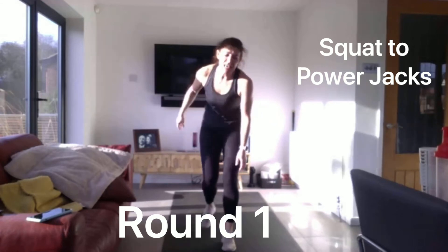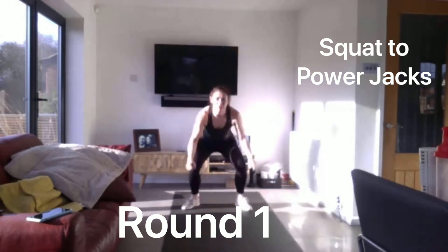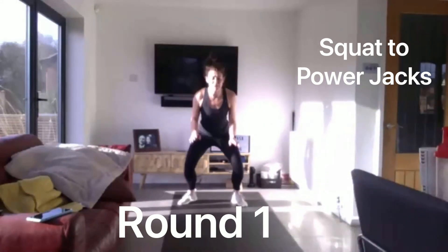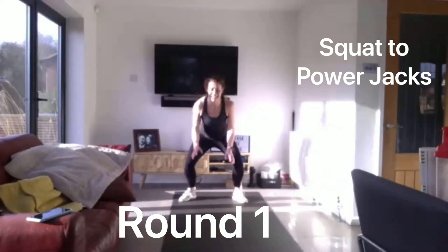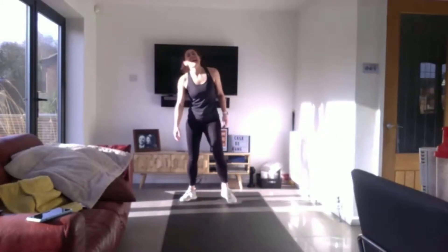Five seconds. 3, 2, 1. Keep pushing hard. You've got a minute of rest coming. 10 seconds. Five seconds. And relax.